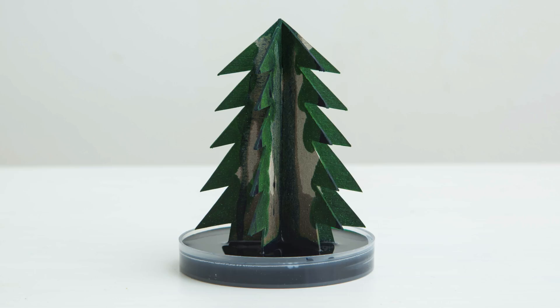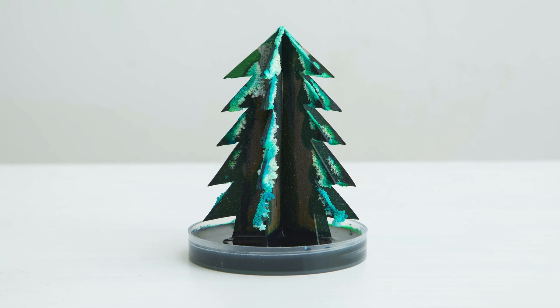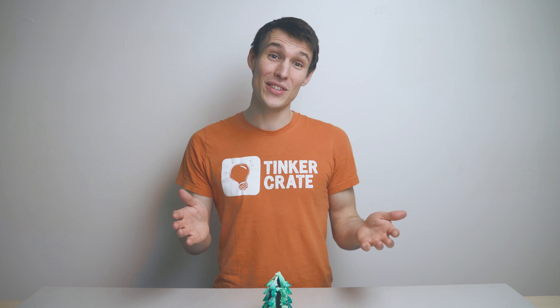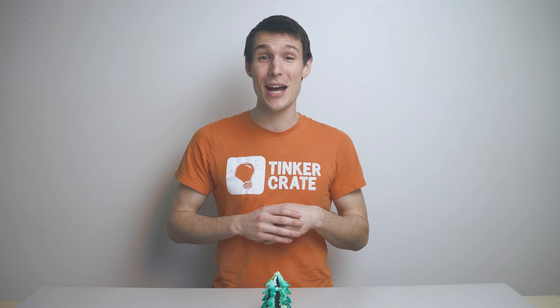There are obviously a ton of variations you can do on this project. You can use different colors, cut different tree shapes. If you leave it longer your crystals will get even bigger. We'd love to see what you create, so please share with us on Facebook. As always, like, comment, subscribe, keep tinkering, and I'll see you next time.